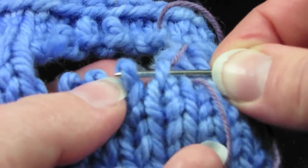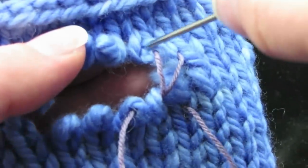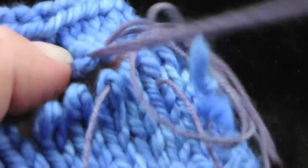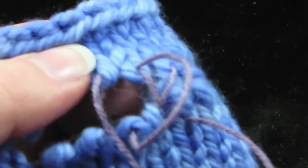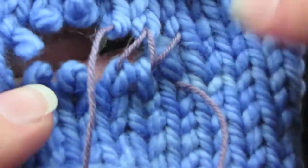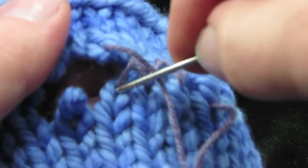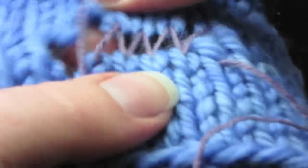We need to go into each stitch twice. Go back into the same stitch, and then out through the back of the stitch next to it. Then go back into this stitch and out through the back, all the way down the row. Go into every stitch twice, coming in from the front and out through the back towards you. You can see how this is really going to start to hold everything together nicely.